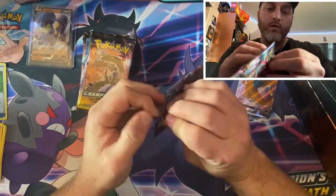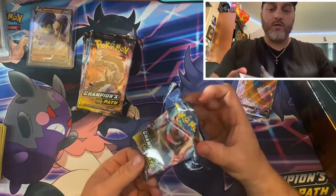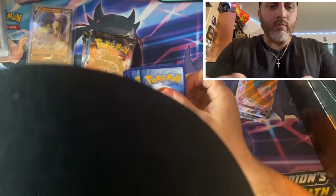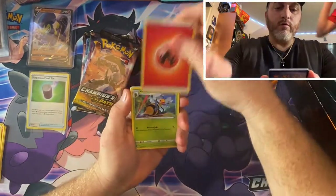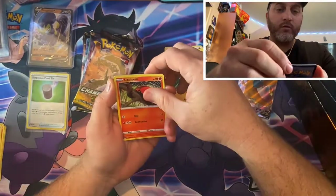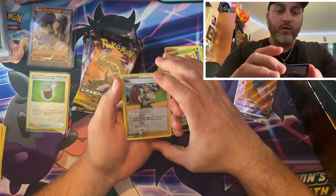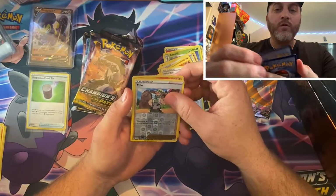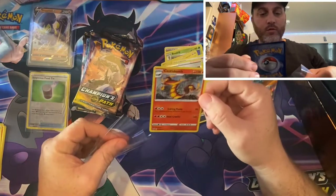Second pack, let's see what we got. Let's see if this is going to be a V. Energy card, Beedrill, Milo, Caulk-a-Loli, Sizzlipede, Marnie, Scraggy, Pokeball, reverse Milo — reverse holo, nice. Is it a V? It's not a V, but what can it be? Centiscorch — not bad. Got a sleeve for this guy.